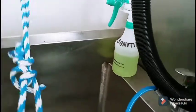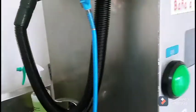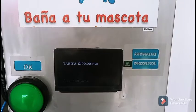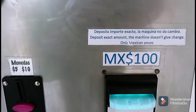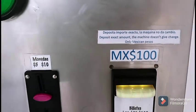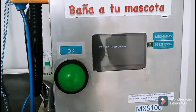Over here you have the machine that tells you how much it's going to cost. What happens is you put your money in — it's a hundred Mexican pesos, which is about five bucks — and you can come utilize the water and everything to wash your dog for five bucks.